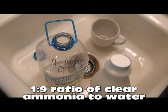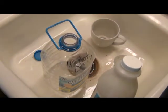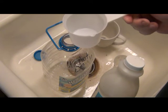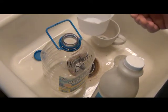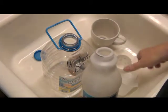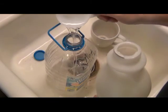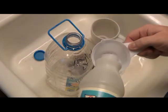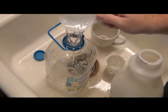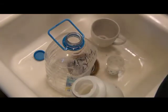I'm going to do a 1-to-9 ratio. A U.S. gallon is 128 ounces, and 10% of that will be 12.8 ounces. One cup measure is 8 ounces, plus another half — approximately 12 ounces. Close enough for government work. So I'm measuring out one cup and about a half, maybe a dash more if you want it a little more strong — no big deal. This is not precision work.